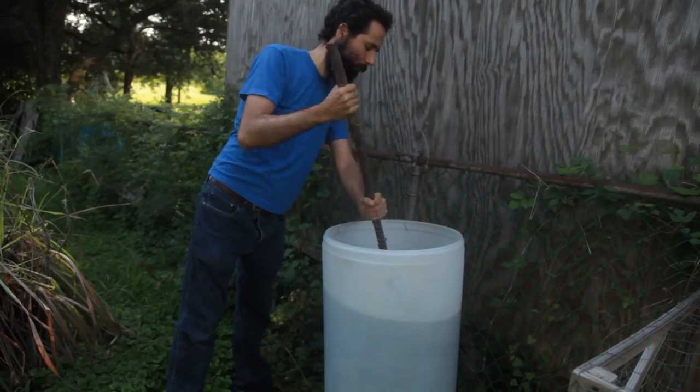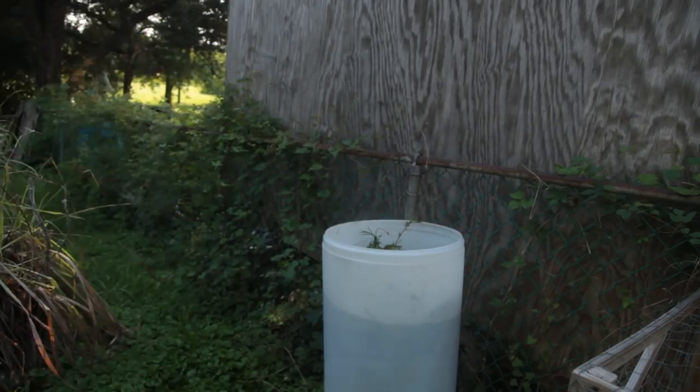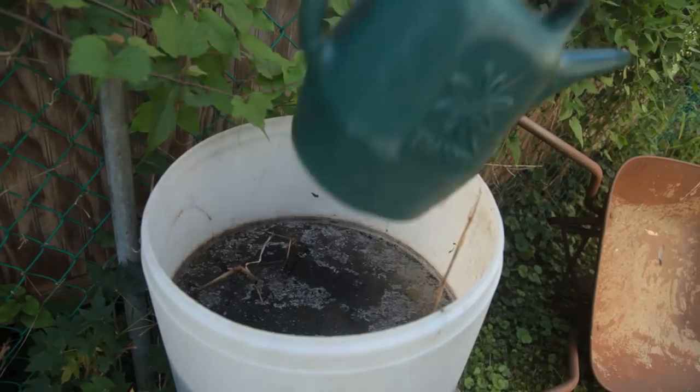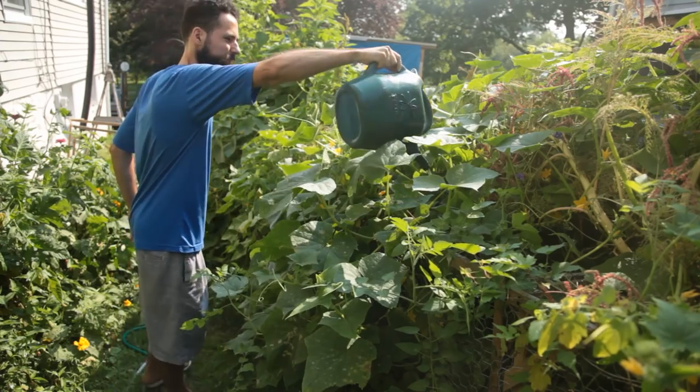I had previously concocted a witch's brew from undesired garden plants to fertilize the rambling cucumber vines I had neglected until then. This odor-challenged mixture appeared to help boost cucumber production, as leaves turned greener and flowers set into plump fruit.